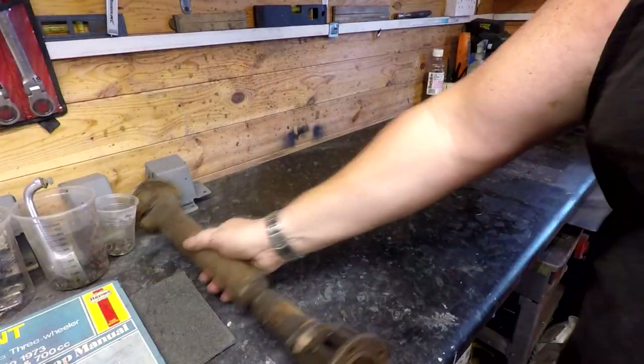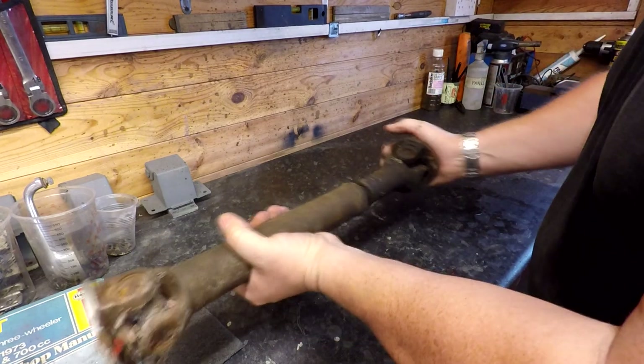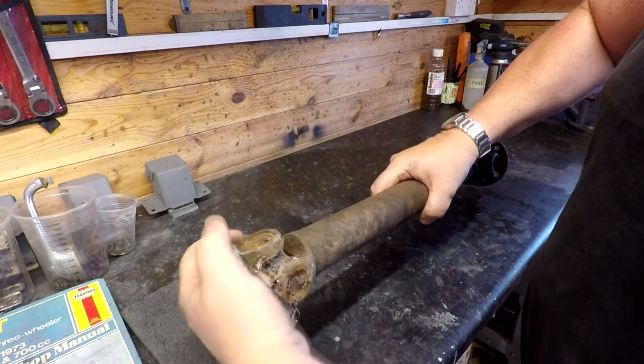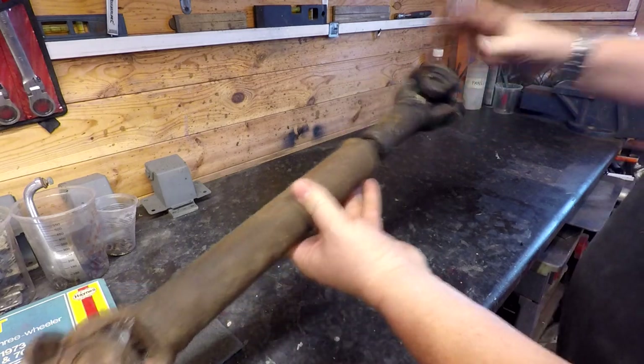The prop shaft is something else I'm going to have to service as well. It's got a universal joint on either end. This one is free but I'll change it anyway, and this one has seized up and obviously needs replacing. They're not all that expensive so I'm going to do the whole lot and give the whole lot a sandblast as well.